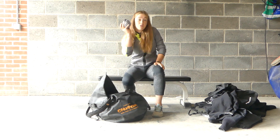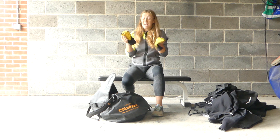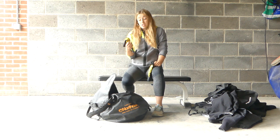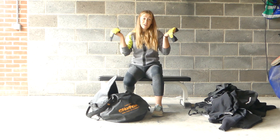And then neoprene socks for when it's a little bit chilly. And elbow pads — I've had this set probably around four or five years and they are amazing. I've had no elbow issues. I wear them every time I kayak. Really good.